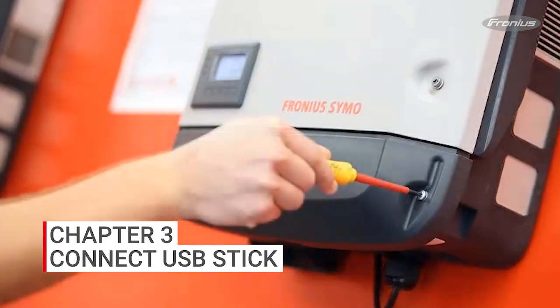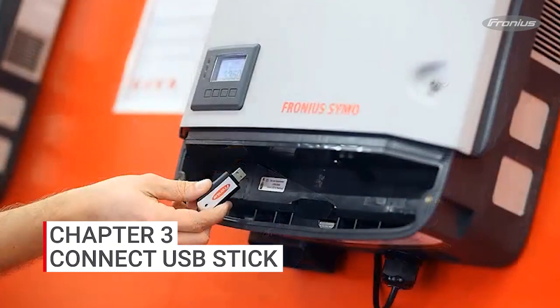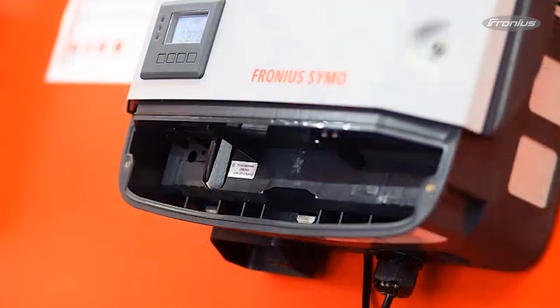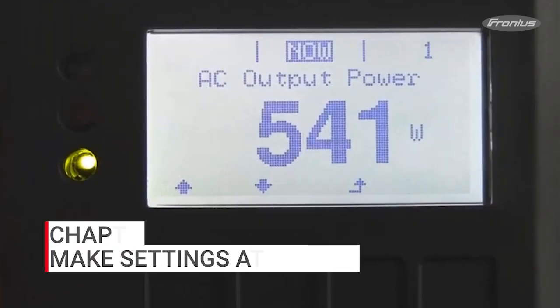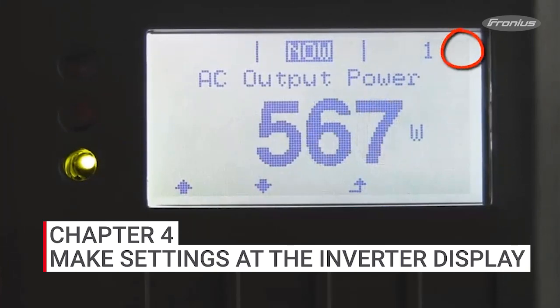In order to connect the USB stick to the inverter, you'll need to remove the DATCOM cover on the inverter with the T20 Torx driver. Then place the stick in the USB slot on the left. When the stick is connected, a little USB symbol becomes visible in the upper right-hand corner of the inverter display.